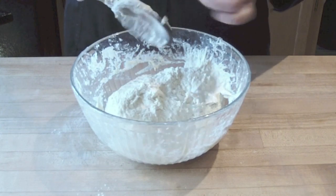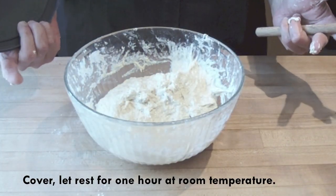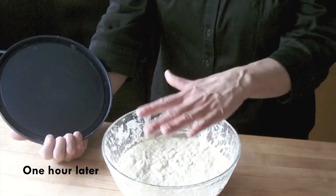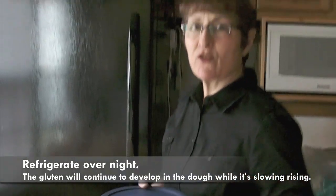Okay, so we're done. Cover it and let it rest for about an hour, and then put it in the refrigerator overnight. Our dough has been sitting for an hour at room temperature. It hasn't done much rising yet, which is fine. Now we're going to put it in the refrigerator and let it sit overnight.